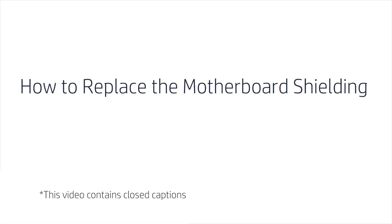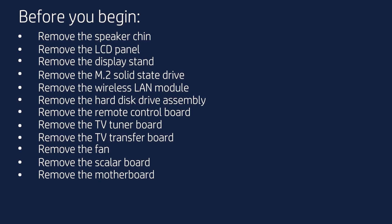How to Replace the Motherboard Shielding. Before you begin, remove the speaker chin, LCD panel, display stand, M.2 solid-state drive, wireless LAN module, hard disk drive assembly, remote control board, TV tuner board, TV transfer board, fan, scaler board, and motherboard.